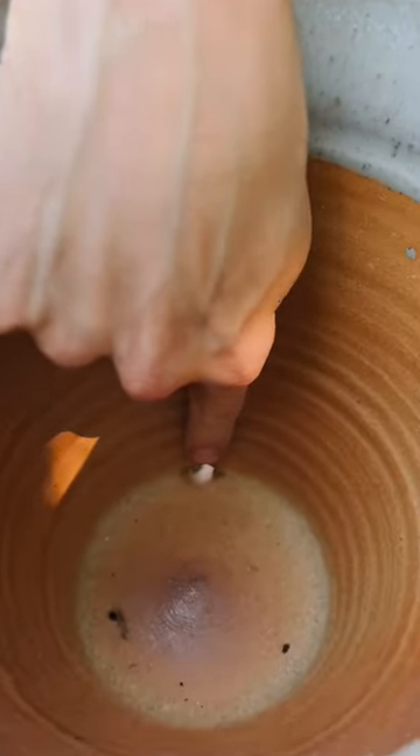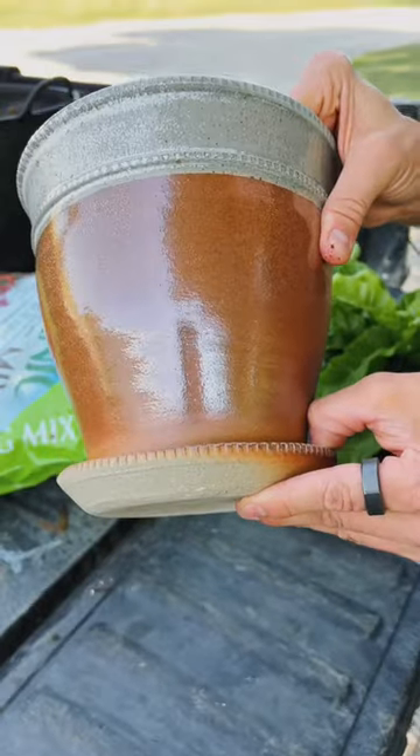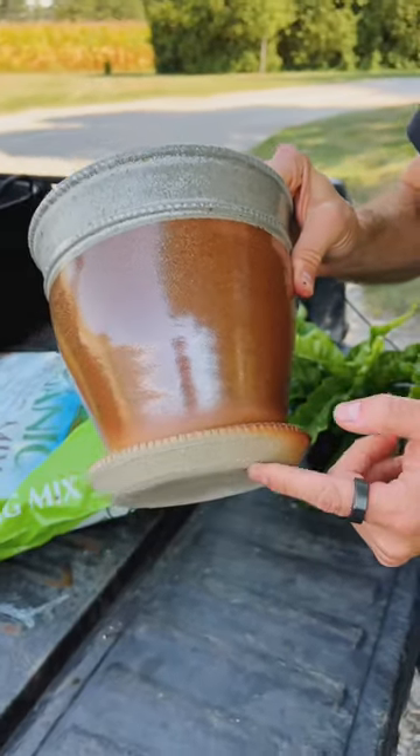Always make sure it has good drainage. This has a good hole in the bottom that drains into its own saucer attached. Your saucer doesn't need to be attached, but having a saucer underneath is a must.